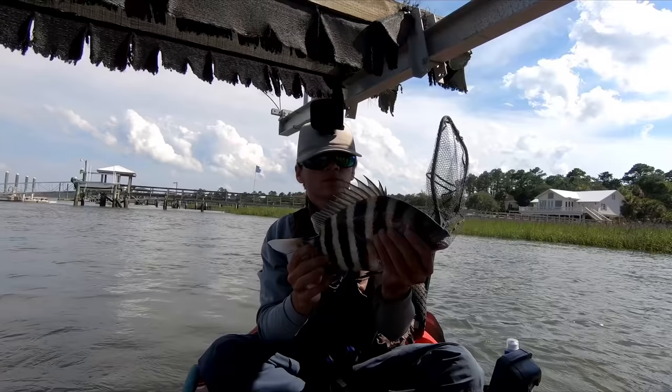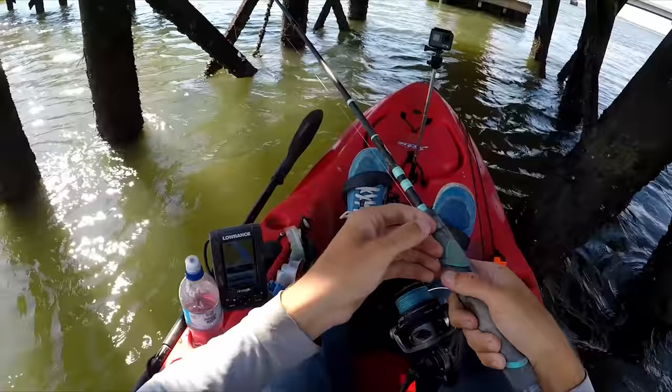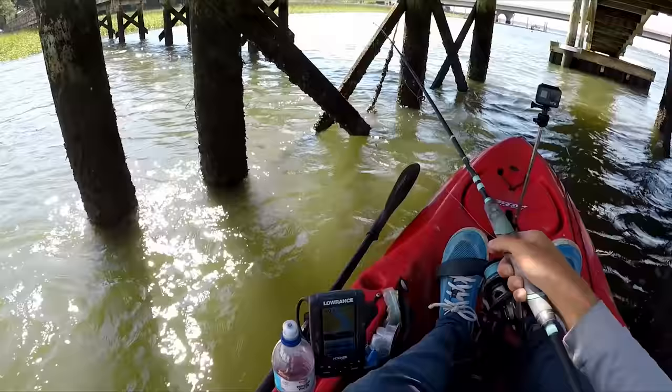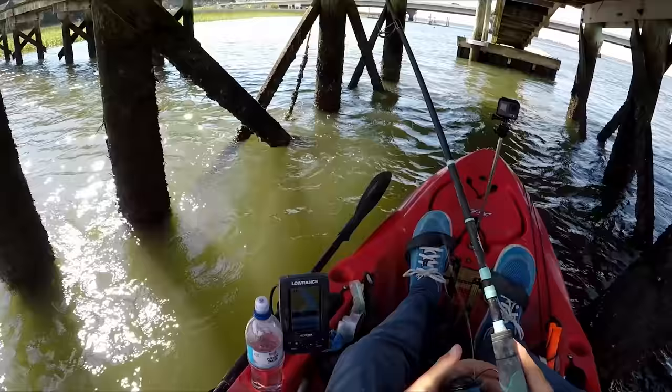Just a little 13 incher, but we're going to get some bigger ones for sure. I'm using the current to my advantage by casting upcurrent and letting the current pull my bait onto the piling, basically right next to it. I had a small one on — definitely was small, I didn't feel hardly any weight, but they're there.